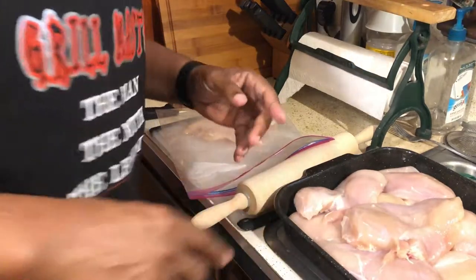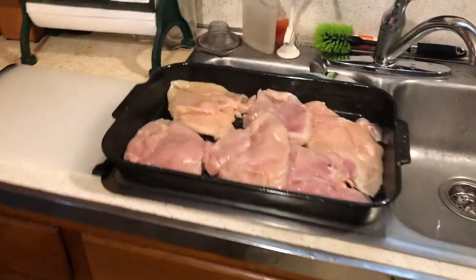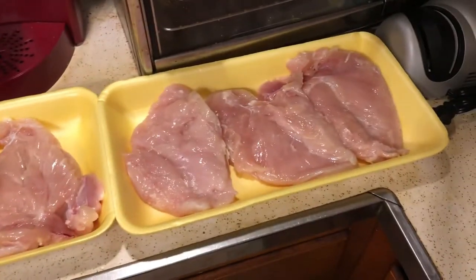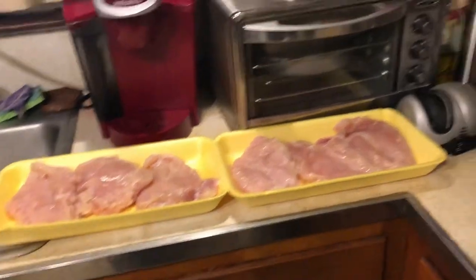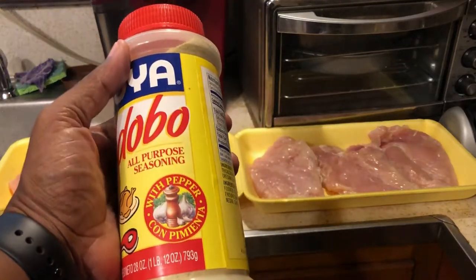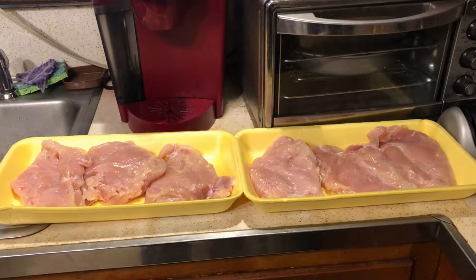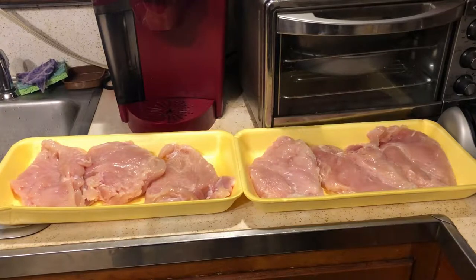Now that I've pounded out and tenderized all the chicken, it's time to season it. Today we're using our triple play: adobo all-purpose seasoning as our seasoning salt, granulated garlic, granulated onion, and fresh cracked black pepper.